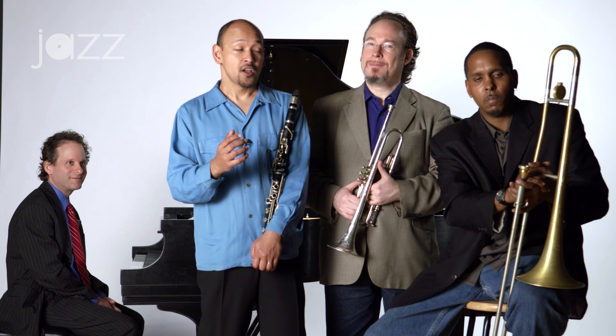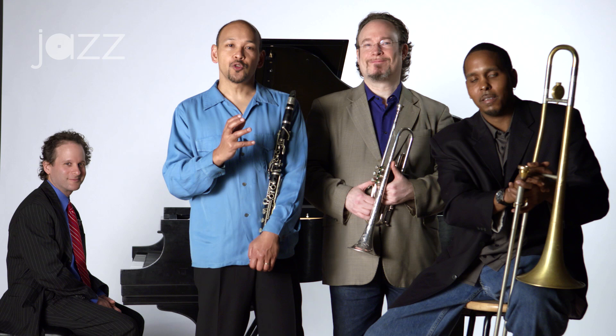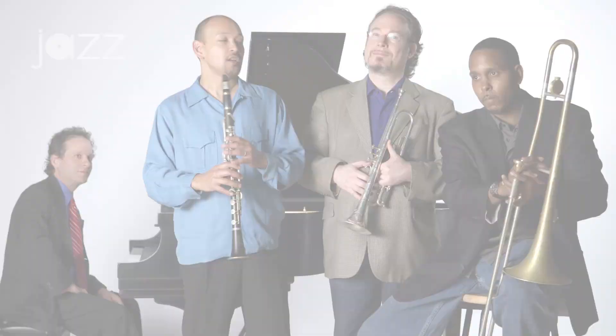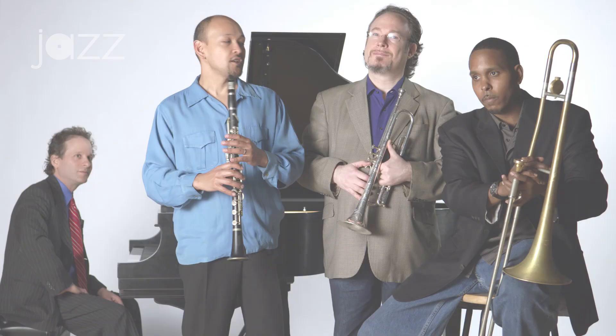Hi, my name is Evan Christopher. I'm a musician based in New Orleans, Louisiana, and today we're going to talk about one of my favorite elements of the New Orleans style — collective improvisation. With my friends Vincent Gardner, John Eric Kelso, and Eli Yaman, we're going to show you how that's done on an old blues song called Careless Love, sometimes Loveless Love, attributed to W.C. Handy.